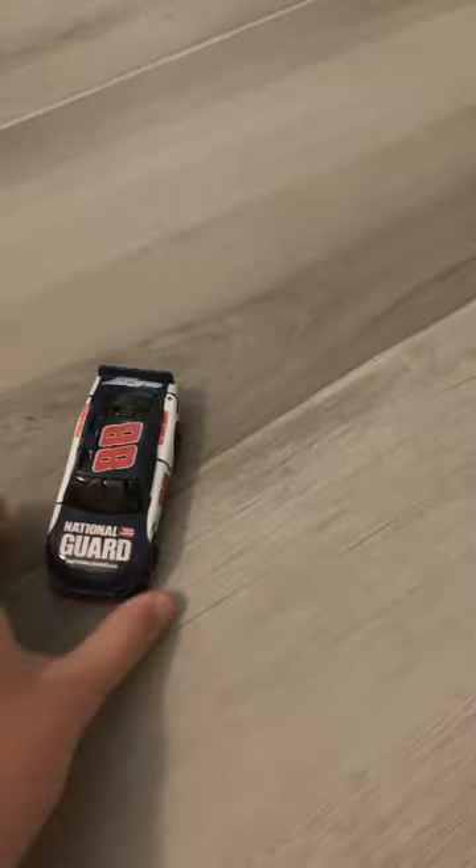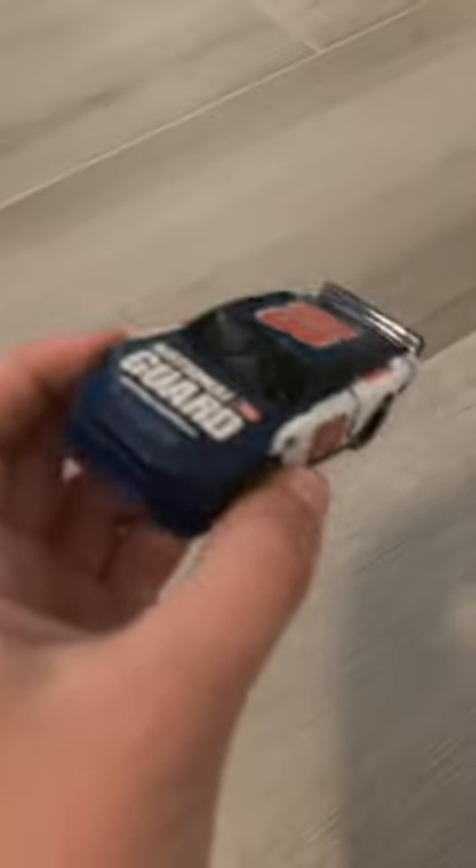It's kind of easy to put together when you get used to it, but this car doesn't have the most detail, but they're not really supposed to. The paint job is so well done that it doesn't really get dinged up.